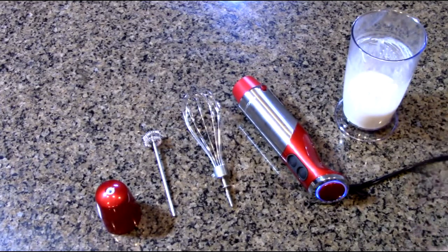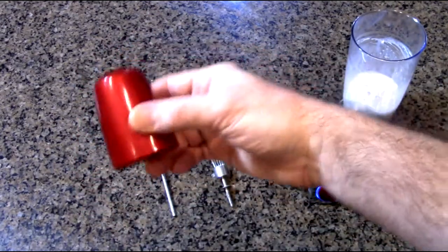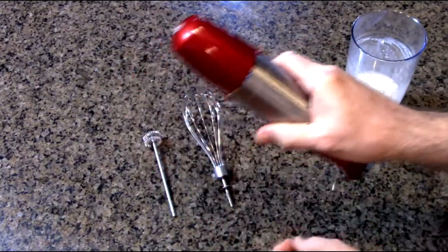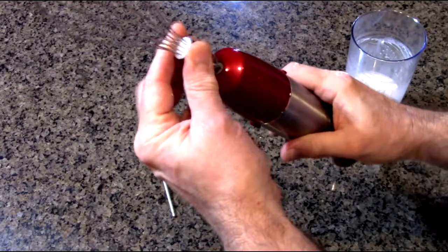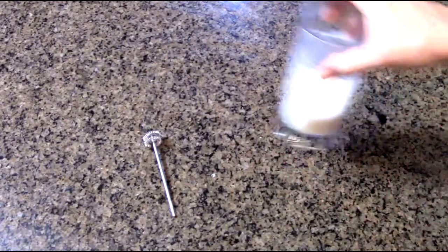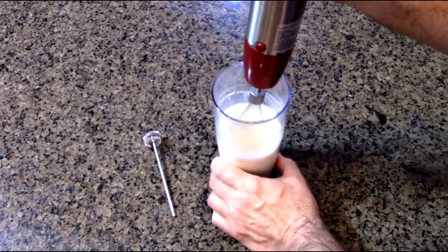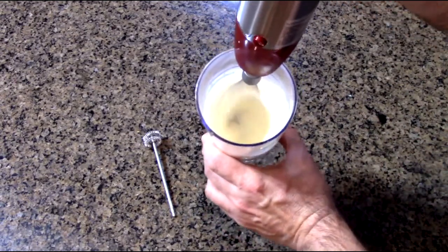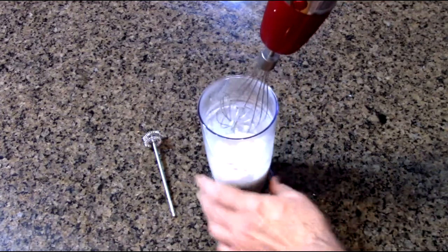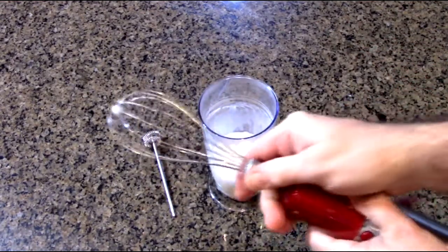Now to use the other attachments — like the whisk and the frother — you use this included interface piece. That just goes right on and locks in place. Then you line this up with the little slots and put it in. I have some cream right here and you could just use the whisk. That could be used to make pancake batters and anything you want to quickly whisk and blend together.